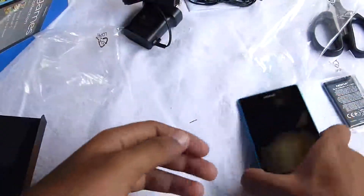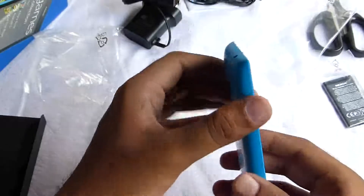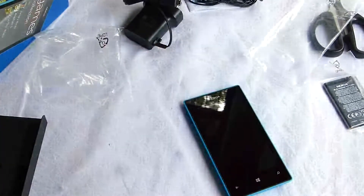So I guess that's it — the phone. This is the unboxing of the Lumia 520.